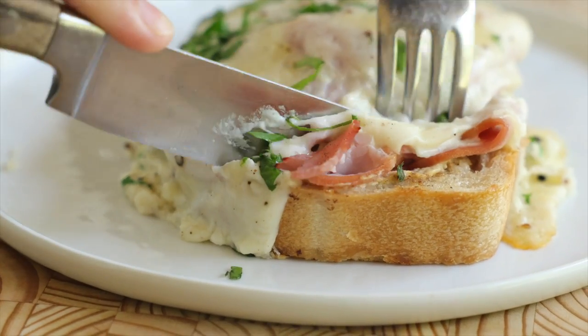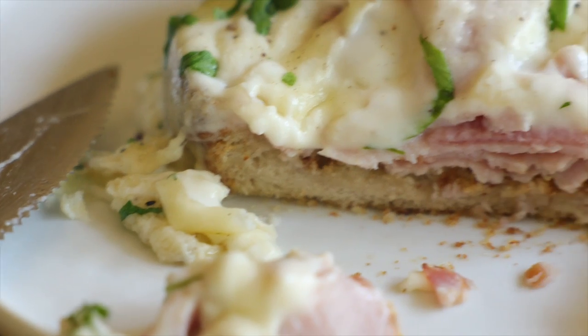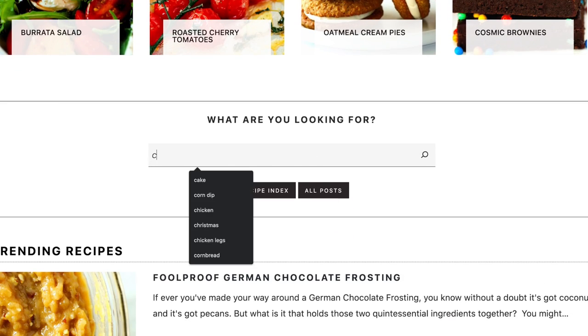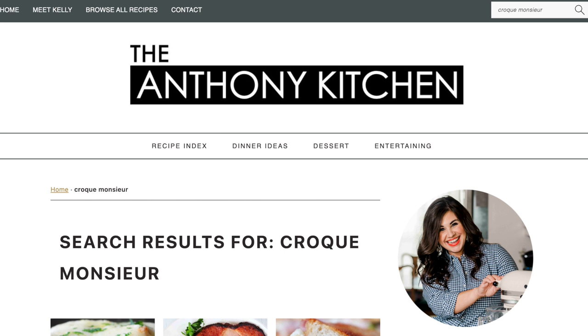As always, if you want this recipe in written form, you can get both the ingredients and the instructions in the description below, or you can head on over to my food blog, theanthonykitchen.com, where we've got hundreds and hundreds of recipes written and ready for the taking.